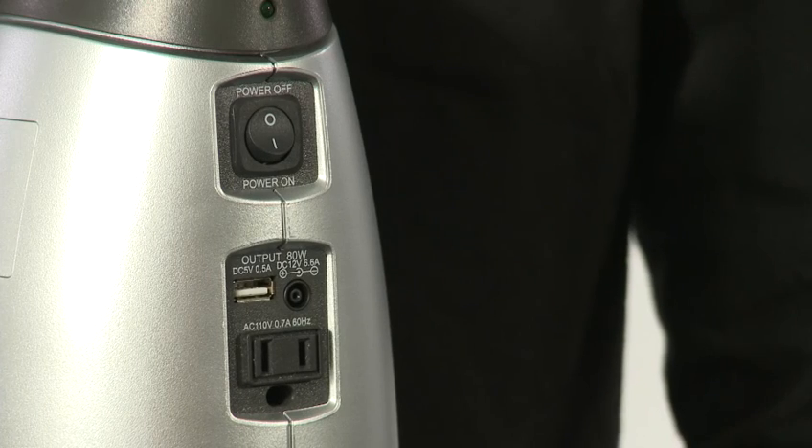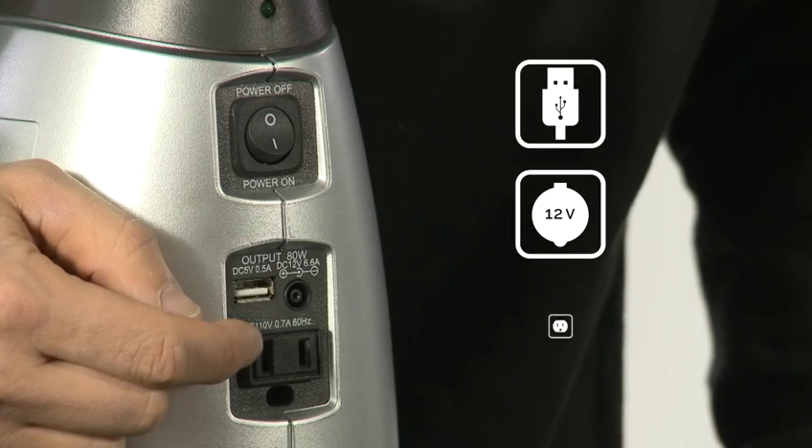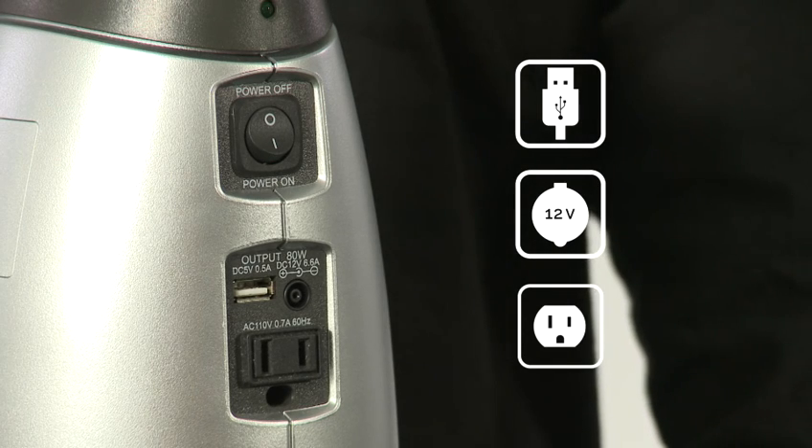You can power your device in three ways: USB, 12 volt DC, or you can use the built-in 80 watt AC inverter.